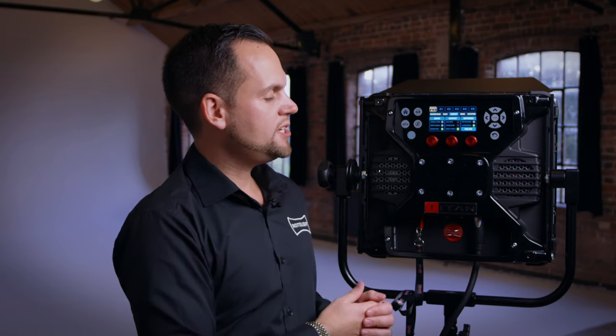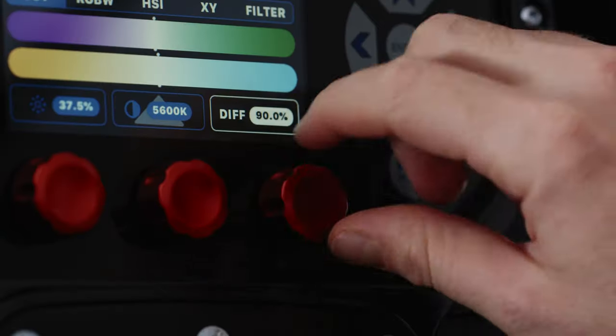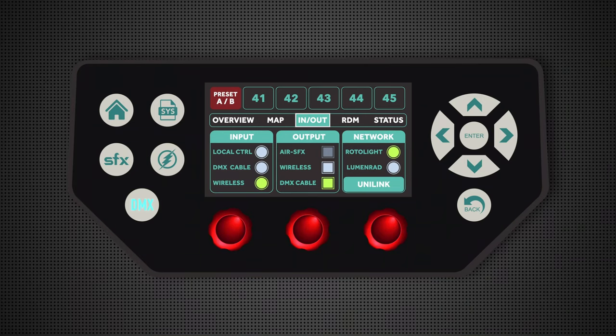Next, on network you'll see that you have two options: Rotolite and Lumen Radio. The Rotolite mode is a proprietary master and slave mode that allows you to synchronize color temperature, diffusion and brightness amongst any Rotolite product, and specifically the Rotolite Titan series. In this instance, for wireless DMX mode, we're going to select Lumen Radio.